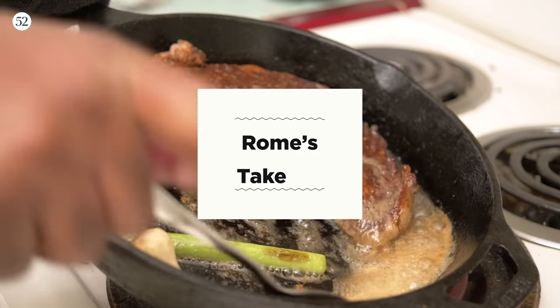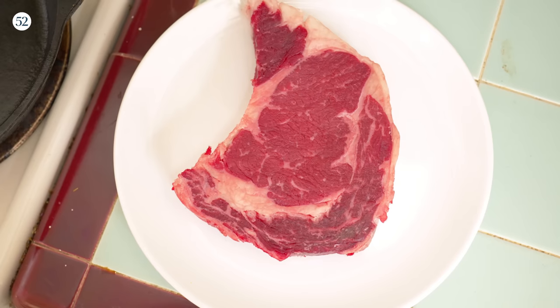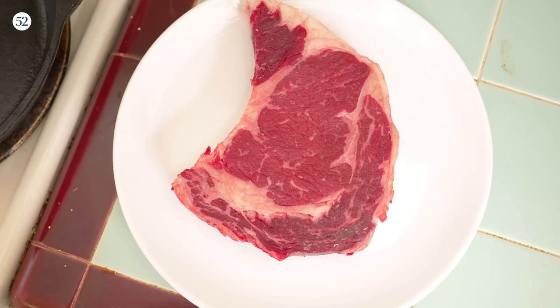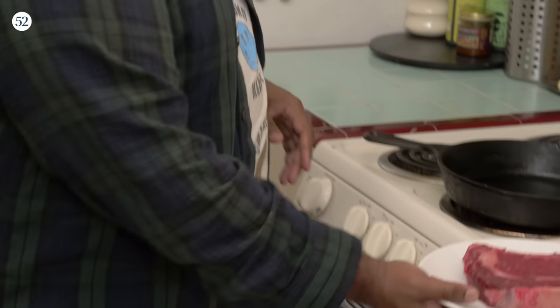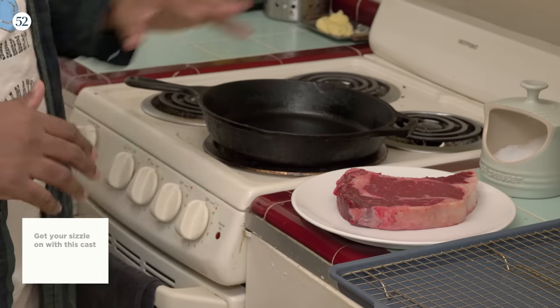We're going to get into this steak. I've got right here a beautiful ribeye. When you're cooking steak, whether you're grilling it or pan searing it like what we're about to do right here, I like to have my steak sitting out at room temperature for about 20 to 30 minutes. I had it on medium-low heat, just riding for a very long time. These pans can hold a lot of heat. We've got a resting rack right here — you definitely want to have a resting rack where air can circulate under it and around it.